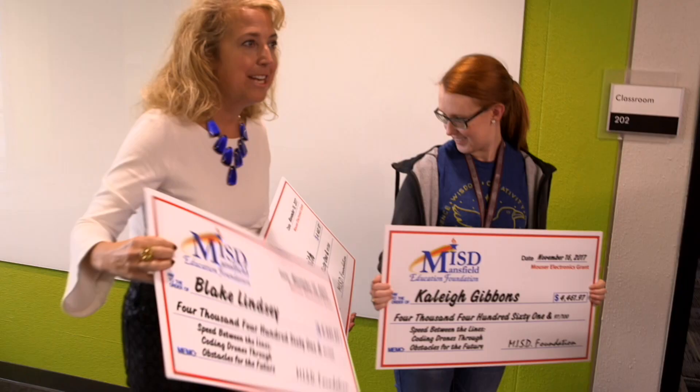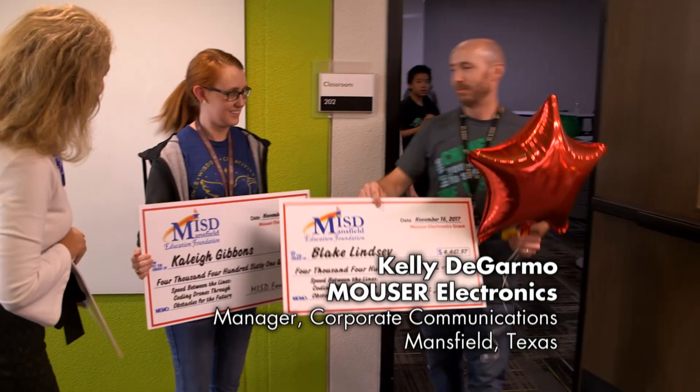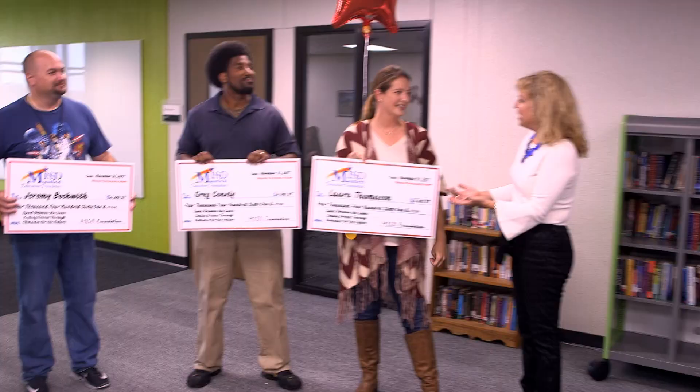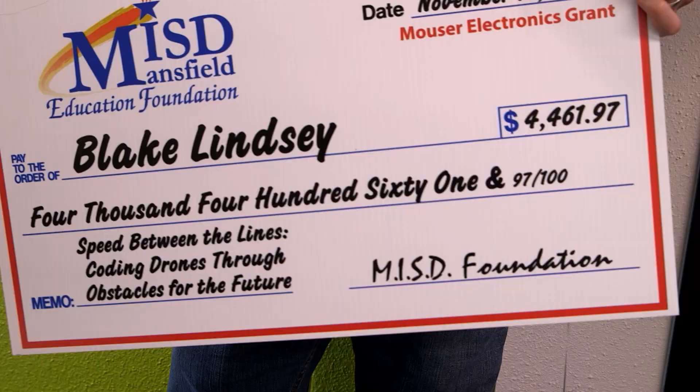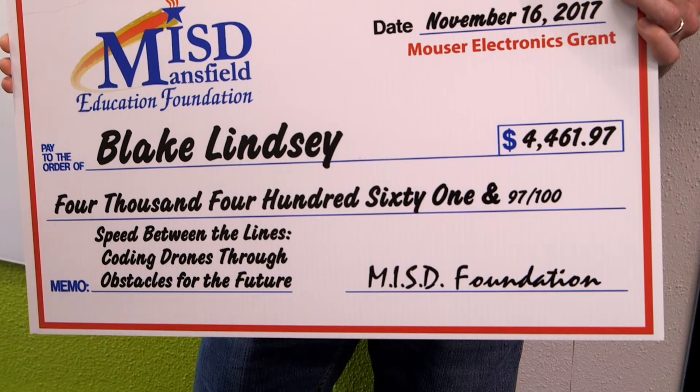On behalf of Mauser Electronics and the Education Foundation, we're pleased to be able to help support this grant for you. Congratulations and thank you for all you do for the students. We can't wait to see how this evolves and to see how all these students get involved in learning about drone technology.